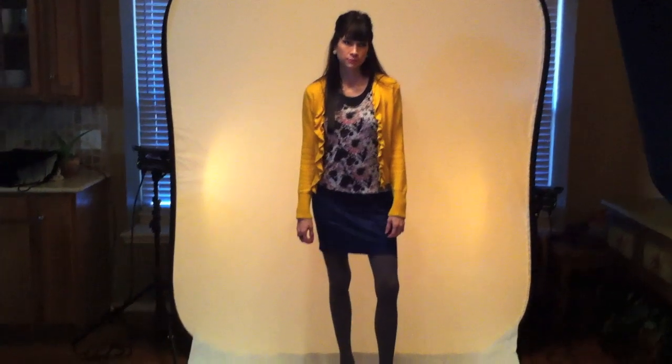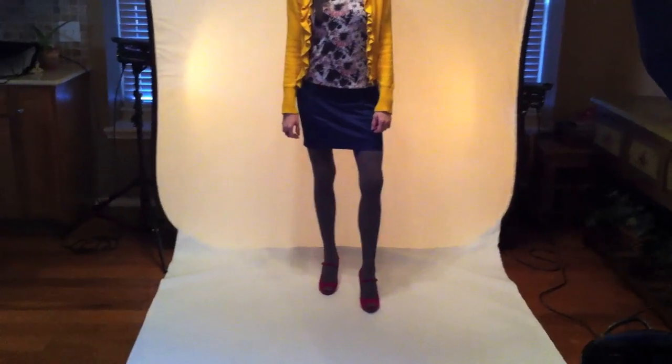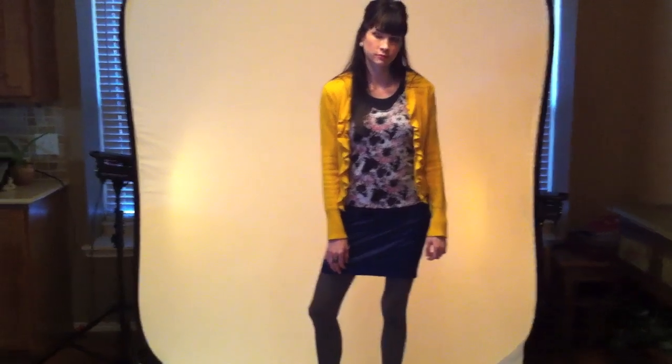You're looking at my beautiful model slash wife. That's Amanda. Doesn't she look cool? She's doing a blog post for her blog, girlsonthestyle.com. This is about color, so we're just kind of showing — we're trying to get real vivid colors, so the white background makes a lot of sense. So this is what we're doing.